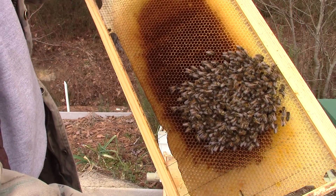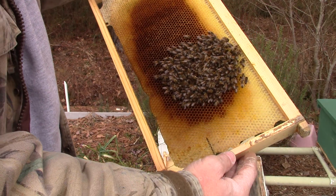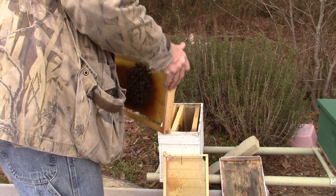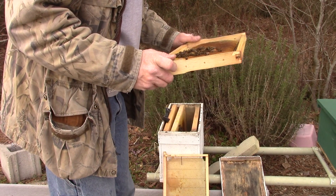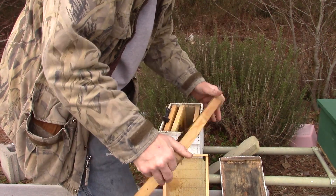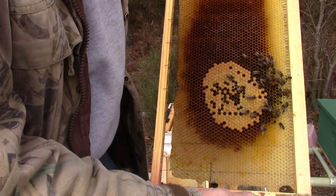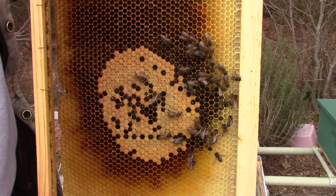There's some on that side that are clustered over some brood. Now that I get to looking at it, I'm thinking these bees might have froze to death, but there's no honey stores in here. So I bet they starved to death. Because once I get them knocked off, you can see the bees way down in the bottom of the cells.